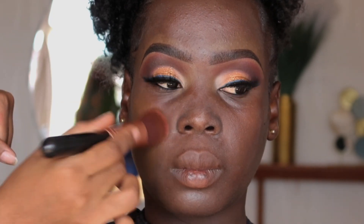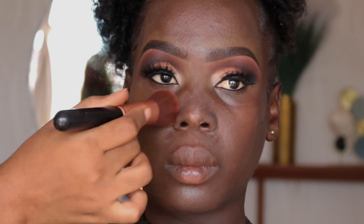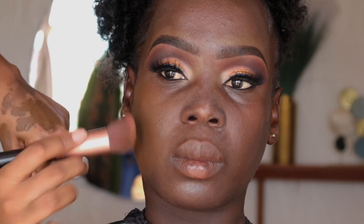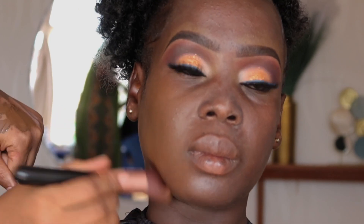For foundation we're using the Maybelline Super Stay — I mixed two shades, Mahogany and Dark Cocoa, to get her perfect shade because one was too dark and the other a bit brighter. We're going to blend it in using a brush, and avoid using fresh product around the under eye and corners of the nose. When blending, tap it in — don't move your brush around.